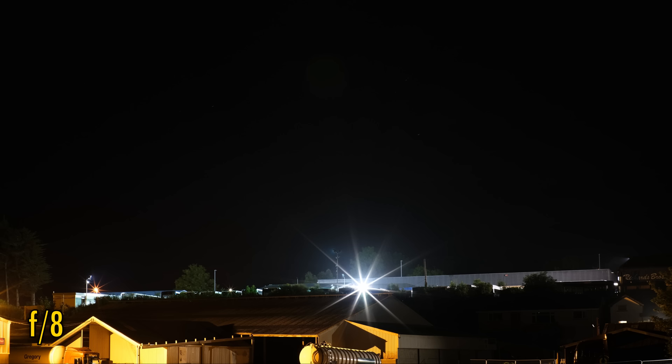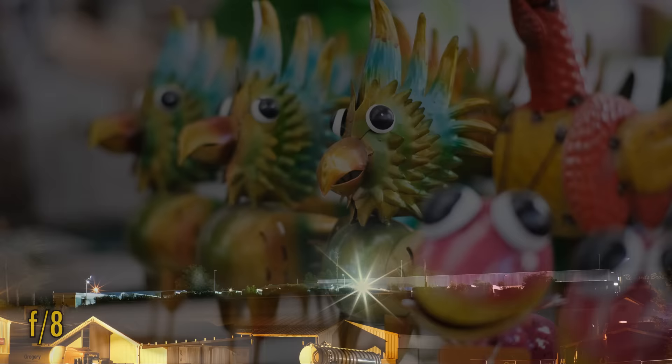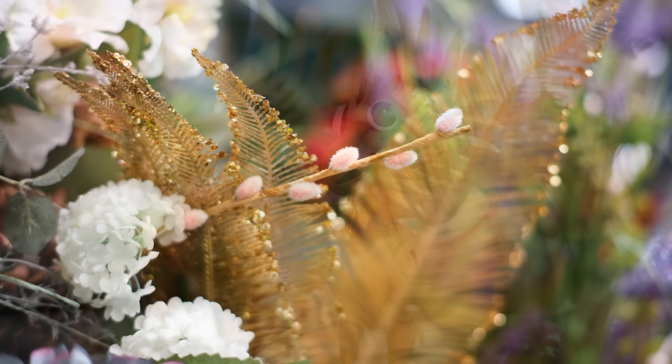Let's zoom out now and look for sun stars. Stop down to f8, and they emerge quite strongly here. Now let's take a look at the quality of this lens's bokeh. At f1.2, the lens can get you some very out-of-focus backgrounds, and the further good news is that they look lovely and soft in nearly all situations.